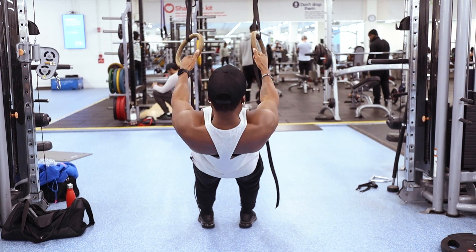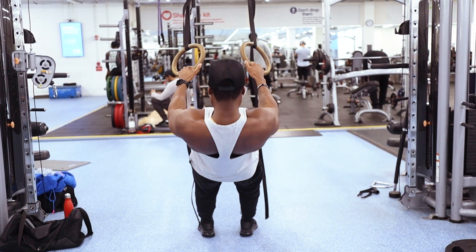To do a pull-up, you really need to build up your pulling strength, back strength, and biceps. One of the key exercises you can do is bodyweight rows using a straight bar or gymnastics rings. There's also a separate video on how to achieve your first pull-up which you can watch for additional support.